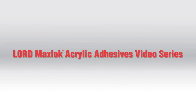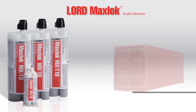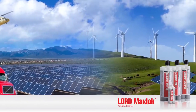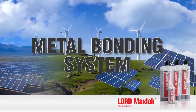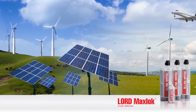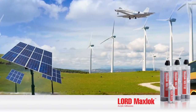Welcome to the Lord MaxLock Acrylic Adhesives video series. This video will show how Lord MaxLock adhesives compare to bolts in lateral pull testing, which demonstrates bond strength. Lord MaxLock Acrylic Adhesives are a premier, competitive and robust metal bonding system that provides superior performance across a variety of substrates, while also offering improved efficiencies and flexibility within manufacturing processes.